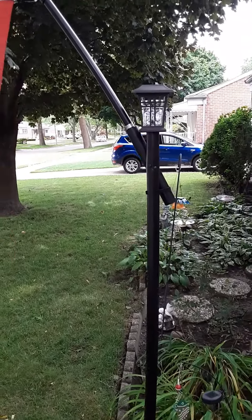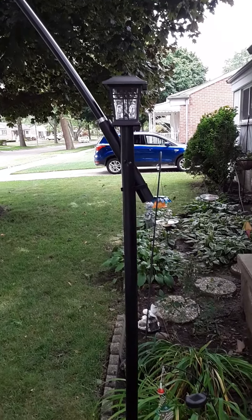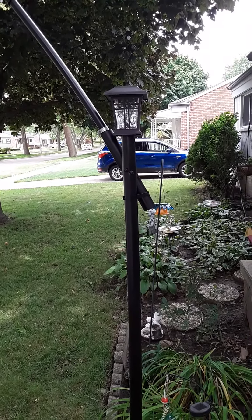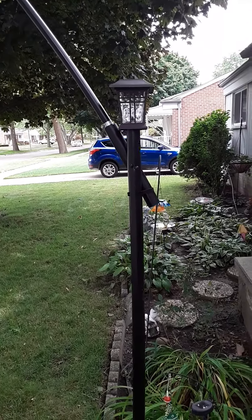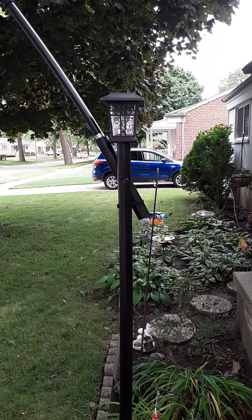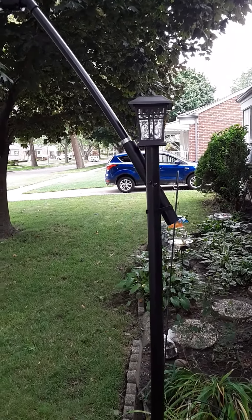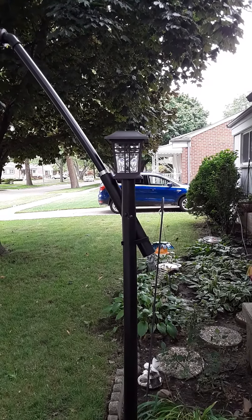I want to show a flagpole holder I made out of PVC tubing. This was originally a fishing pole holder and I converted it to a flagpole holder. I painted it black with the appropriate paint for plastic, and I mounted a solar light on the top there.